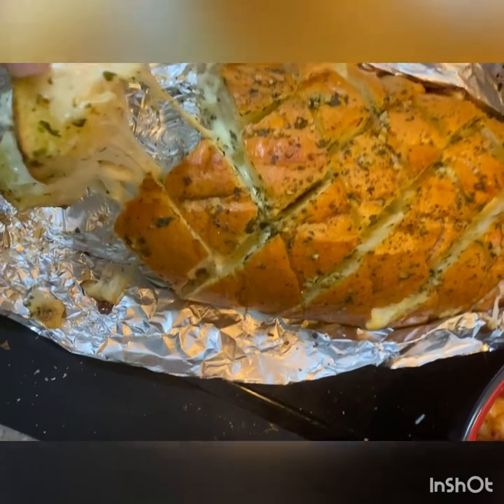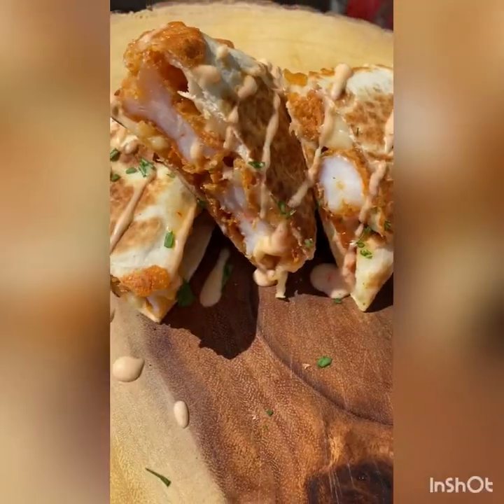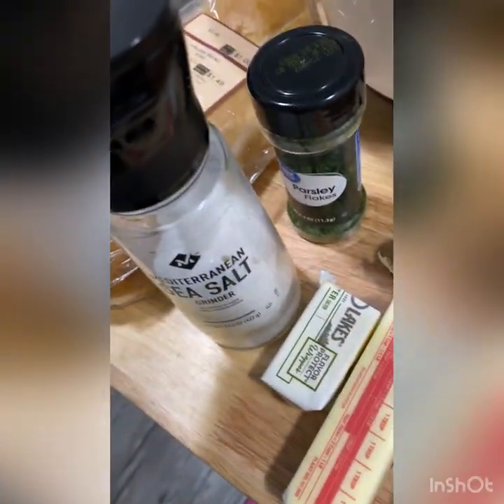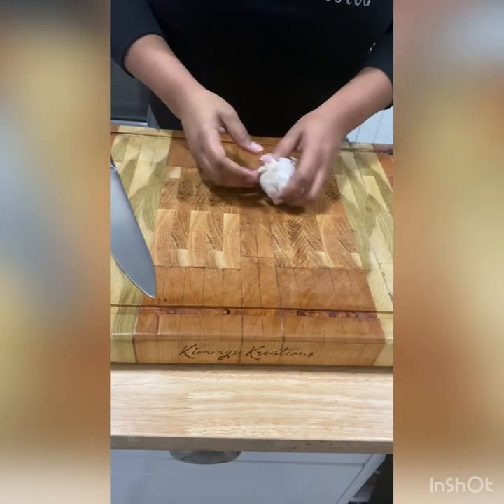I'm going to Kimmy's, you know she got plenty, plenty food for me to eat. Hey fam, welcome back to Kimmy's Creations and today we are making my famous garlic cheesy bread.